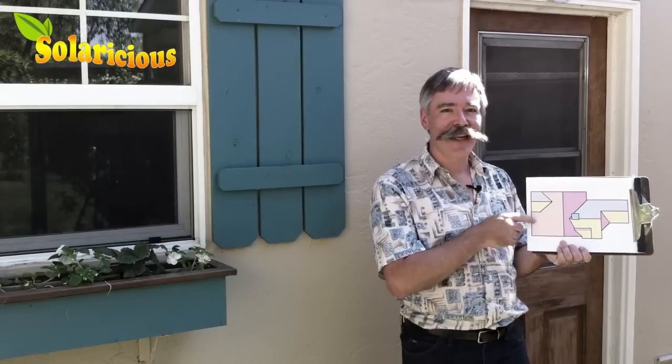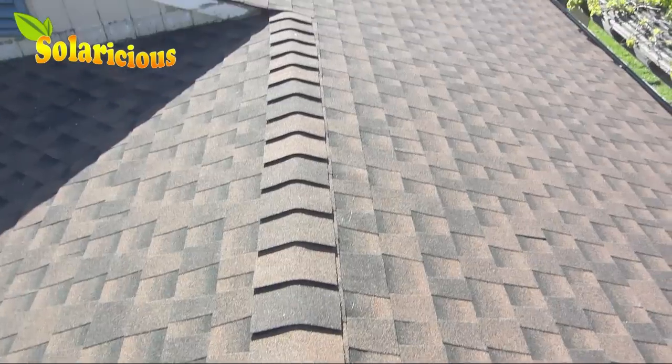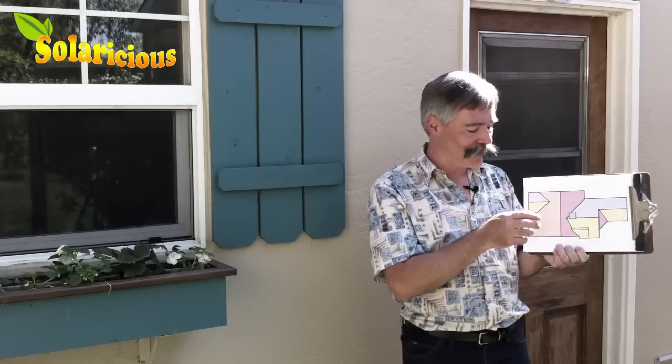First thing we want to do is figure out how many panels we can fit on the roof and where they're going to go. The way we do that is by making a sketch, taking it up to the roof with a tape measure, and then seeing where all the dimensions are, looking from the ridgeline to the gutters or the eaves. We want to measure out all these numbers so that we can see just how many panels we can fit on the roof. Now what I did here is I drew up a sketch on my computer, but you can do it by hand. It doesn't have to be that accurate — you just need a place to write down your numbers.